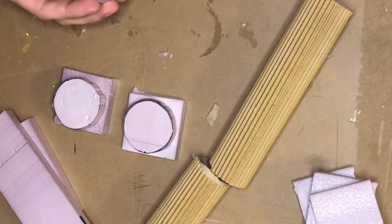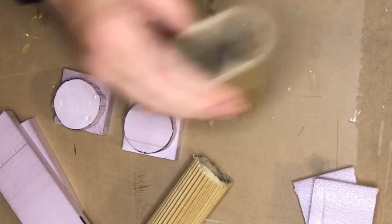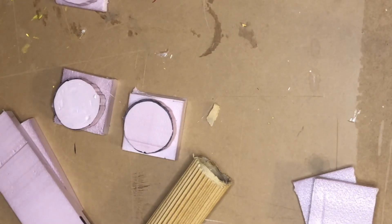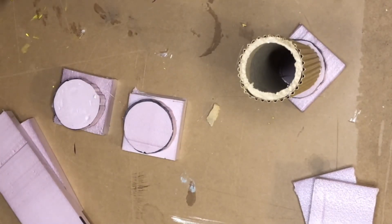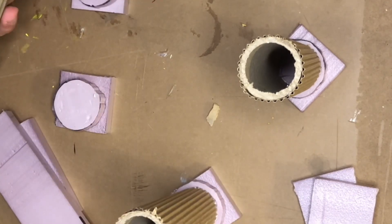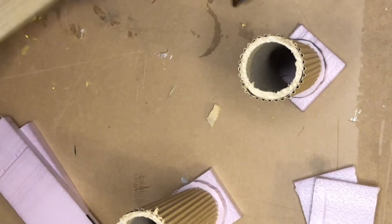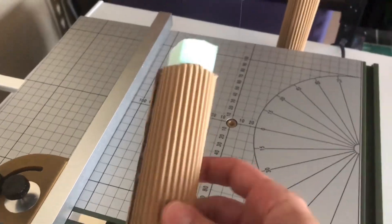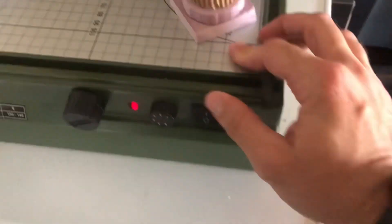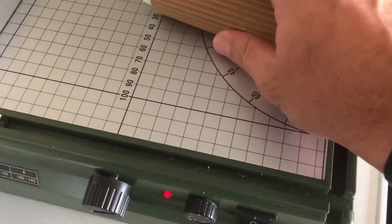I'll hot glue the dowel on, so after that's done I'm pretty much done with the columns other than painting. I filled each of the dowels with a bead of foam and I'm just going to cut it to make it look rough, then cover it with some compound. This way it'll look like some broken concrete — it'll give me some nice texture once I paint it and it will look great when I dry brush.